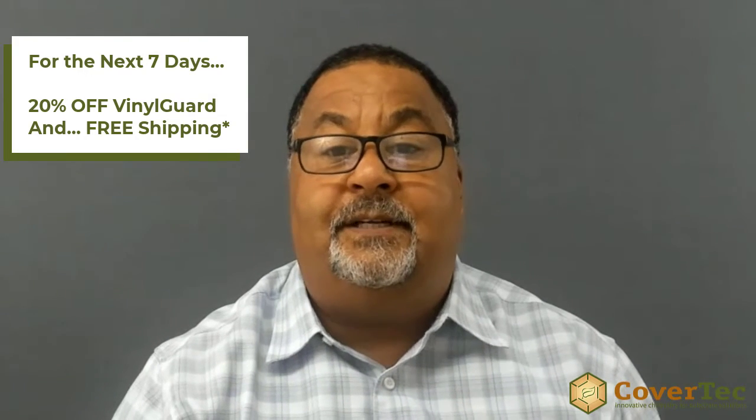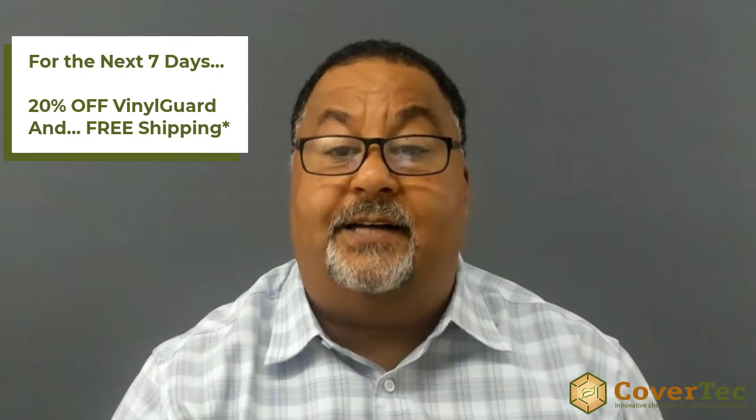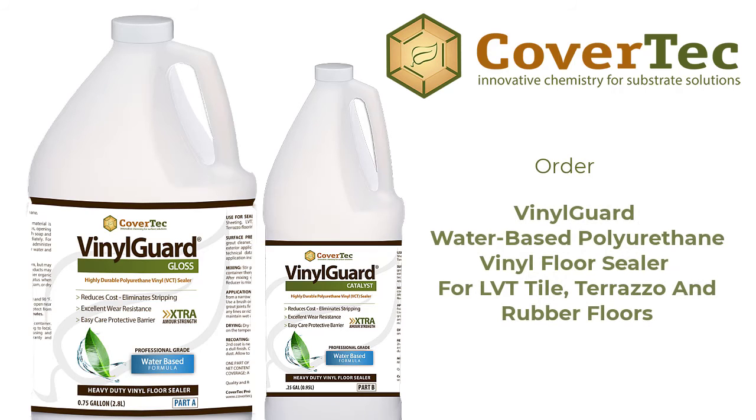You want to find out more, then click on the link below. Right now we're offering 20% off all units of the vinyl guard. More details if you click on the link below.